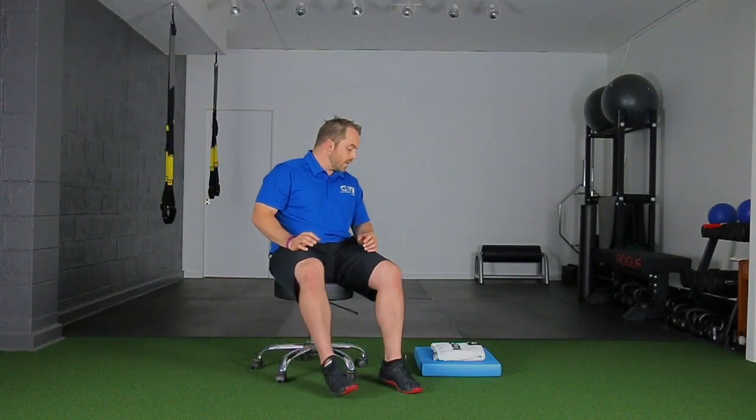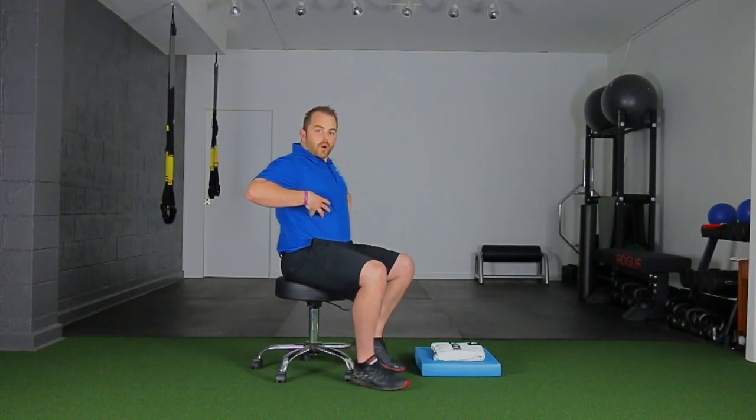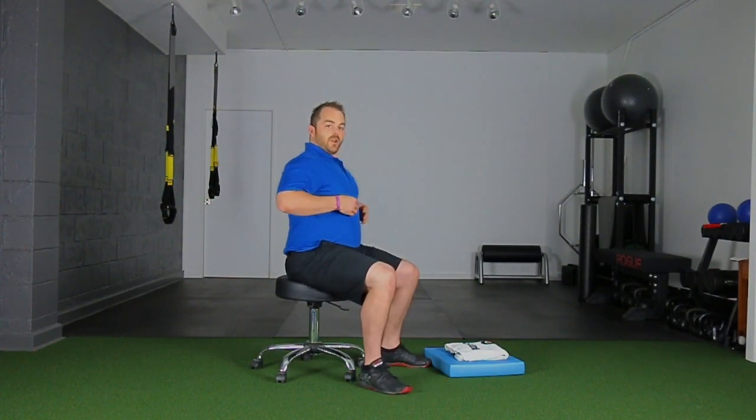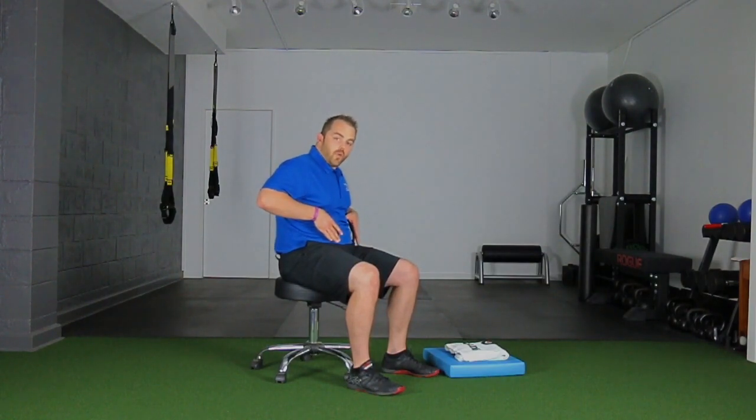Working on the breathing patterns is what's going to help as we go through this series. Now we're going to work on the rib cage. Think about right at the edges here where it points out — put your hands there just subtly. When you breathe in, this will come up, and you'll feel it come up. When you exhale, ideally you want it to come down.